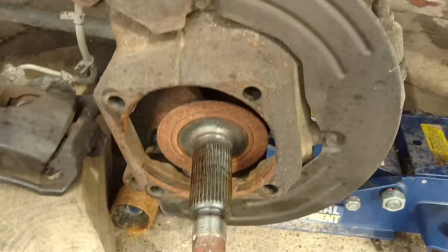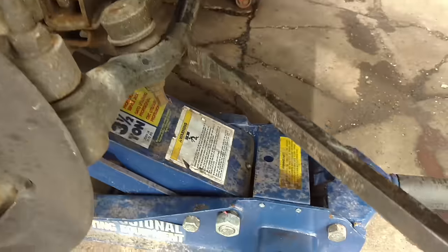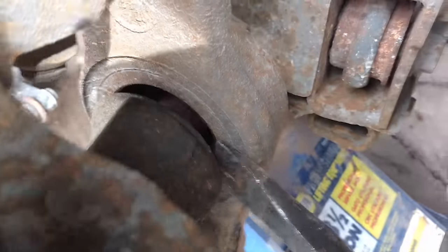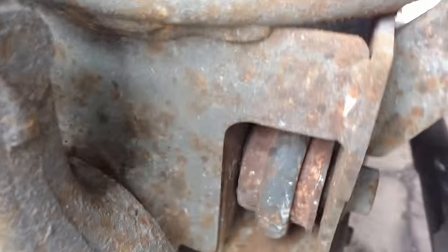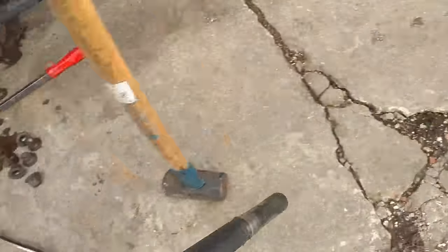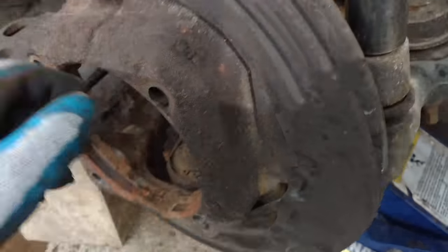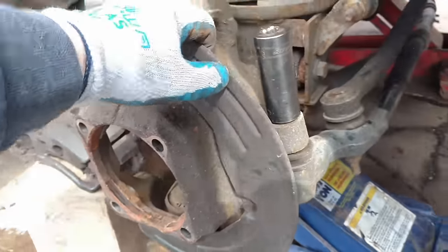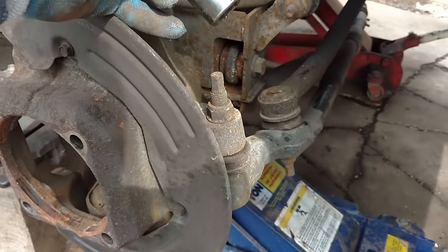It's out. Now I need to get the axle out. I usually just take a pry bar back in here, in between the axle and the joint, give it a little pop — and out she comes. All right, so the axle's out. Next I need to work on the nuts that hold the ball joints in — there's one there and one on the bottom. I like to be able to spin this knuckle freely, so I'm going to take the tie rod loose.